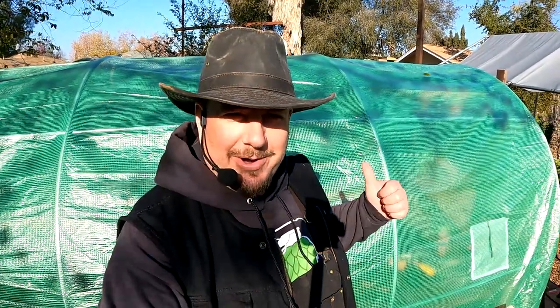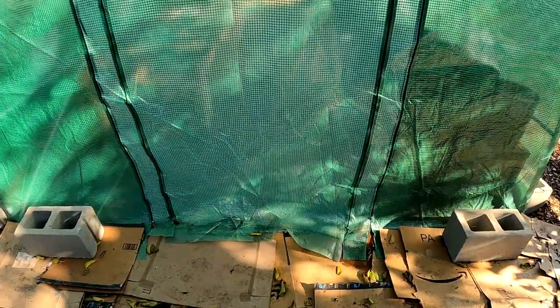All right, all right, my friends, welcome back. So today I'm going to be doing a greenhouse project. We're going to be putting a door on the greenhouse. Currently what we've got is the zippered doors on either side of the greenhouse, and I'm just going to be replacing one side with a swing door.